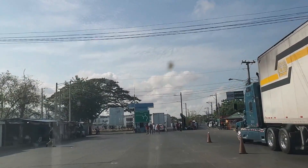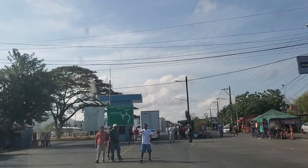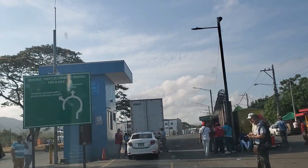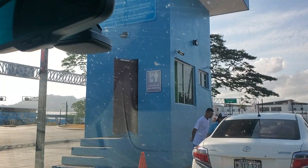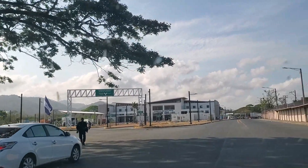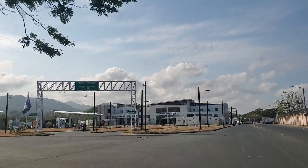Keep driving until you reach the small blue building just in front of the main border terminal. You'll stop at this blue building and see the agent in the blue shirt — this is the DGA officer and they're going to check your passport and hand you your customs form. Today we'll show you the border crossing steps whether you're doing it on foot or traveling with a vehicle.